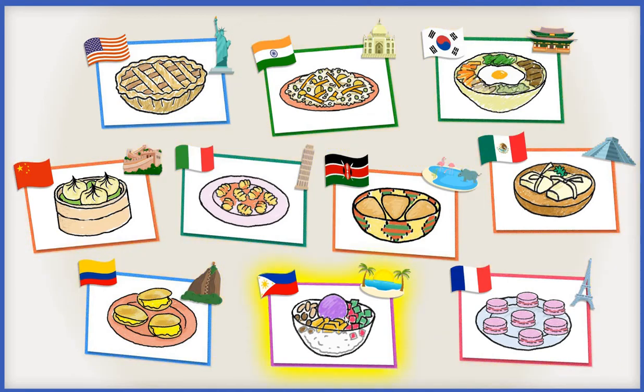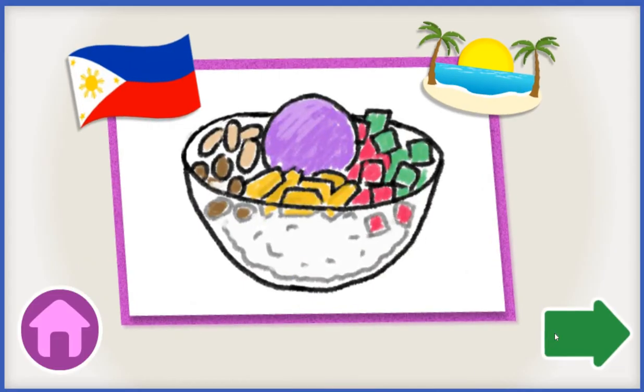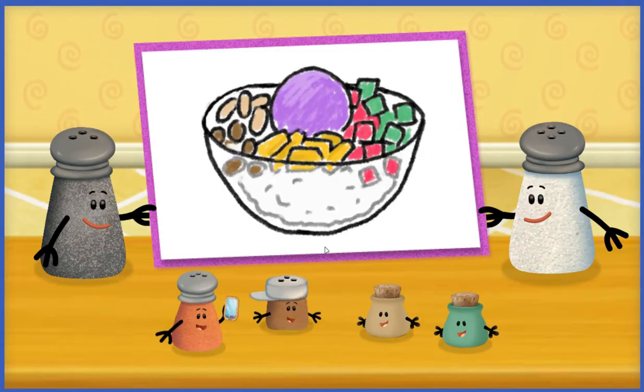Halo-halo! Halo-halo is a sweet treat made with beans, fruit, and ube ice cream.